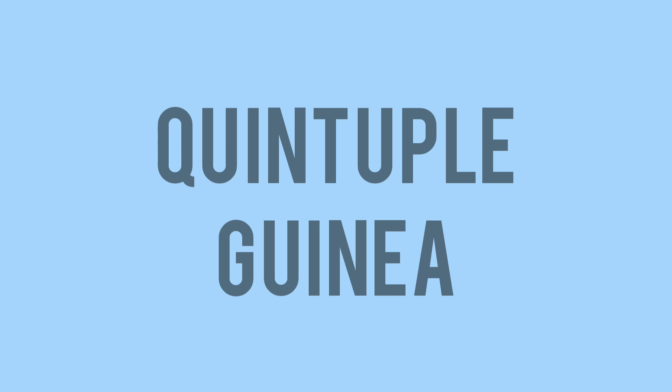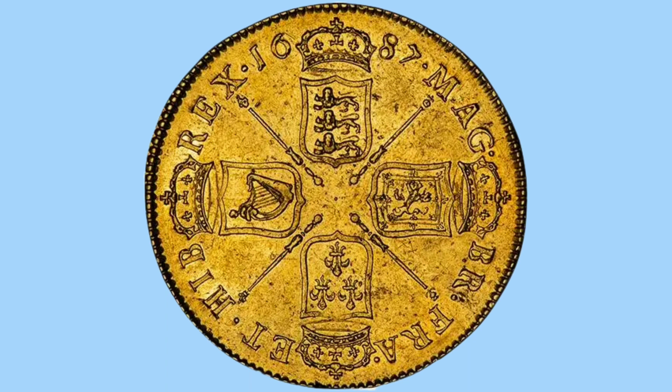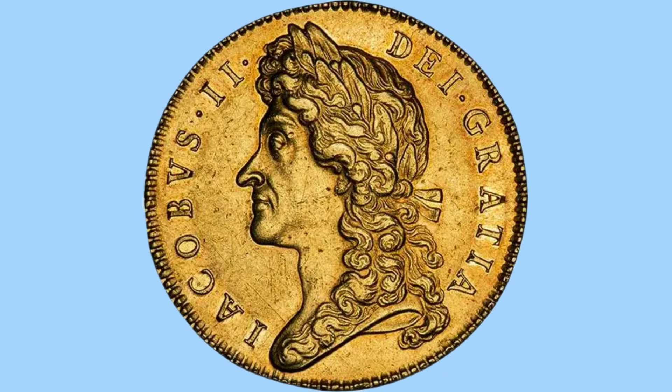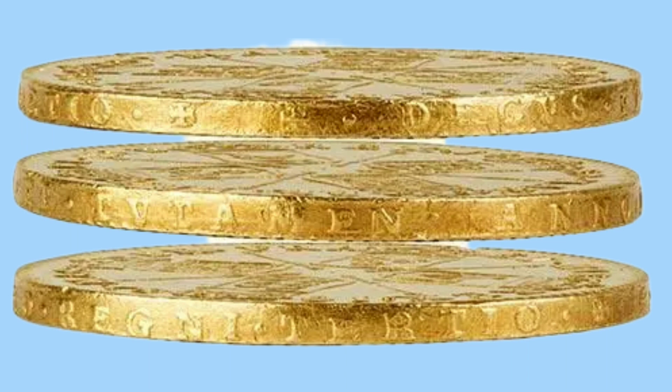The quintuple guinea is the biggest coin under James II and is a huge piece of gold — almost 40 grams of gold that was once used in circulation. A coin that would have been too beautiful to spend, with the same design on both sides but on that lovely large canvas. It is so big it has room for edge milling, with a big Latin legend all around the rim of the coin.